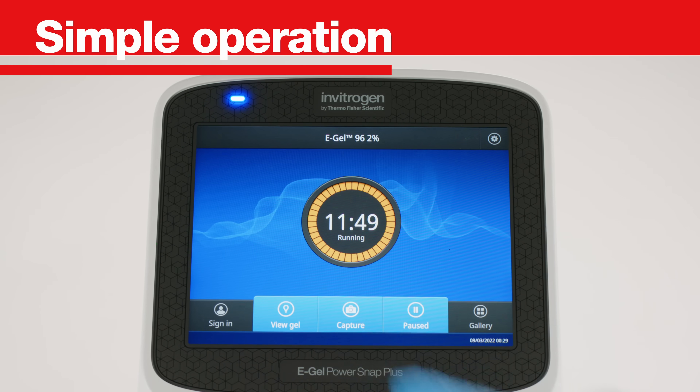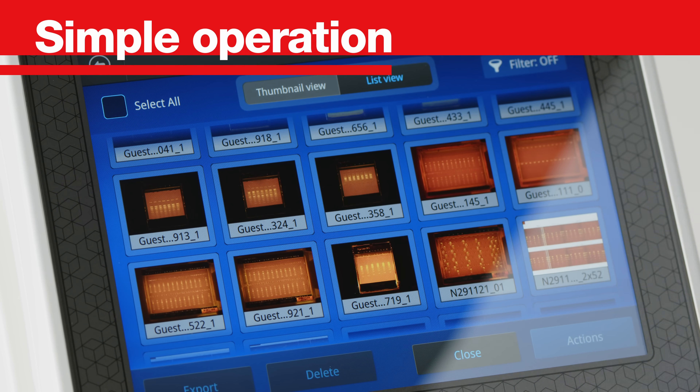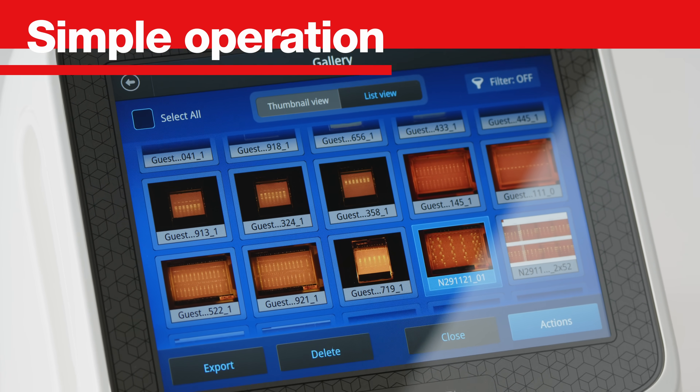Simple operation, providing an intuitive user interface with large touchscreen and integrated operating system.